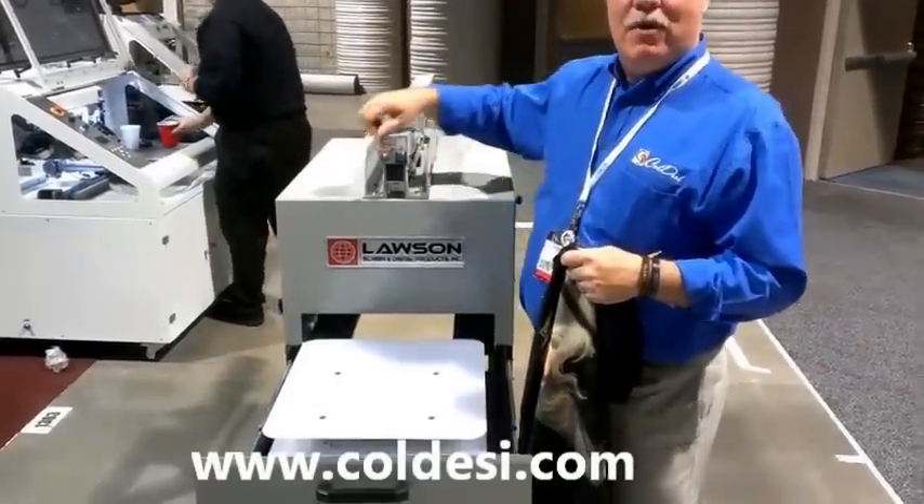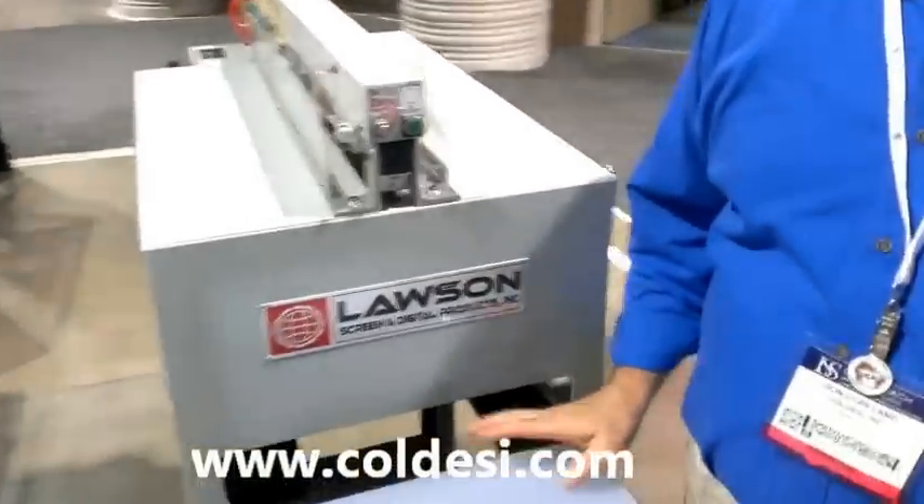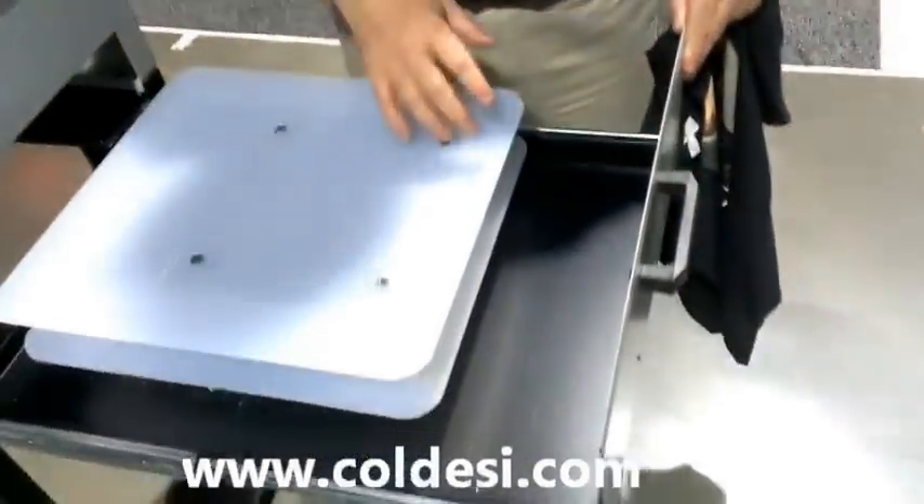Full control right here of the speed the unit moves at, so you get control of exactly how much pre-treatment you want to go down. You can see it's drawer-based, and you get a 16 by 15 print area.